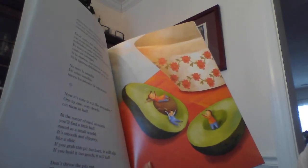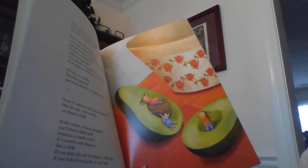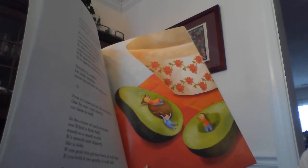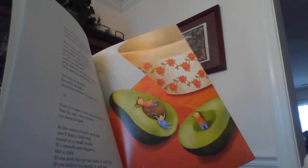In the center of each avocado you'll find a little ball, round as a small world. It's smooth and slippery like a slide. If you grab this pit too hard, it will slip. If you hold it too gently, it will fall. Don't throw the pits out — they are the seeds from which avocado trees are born.